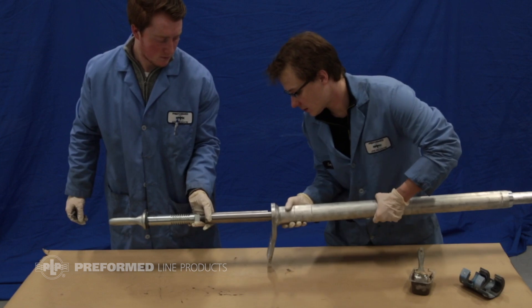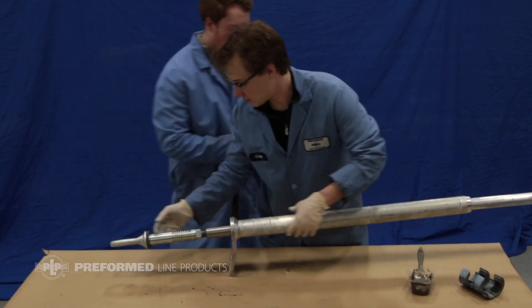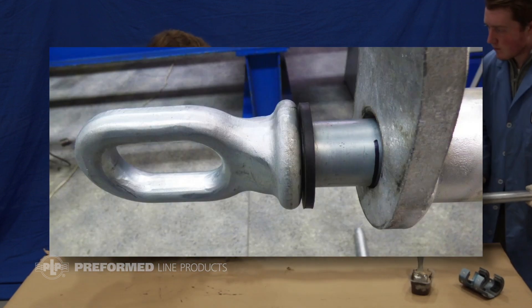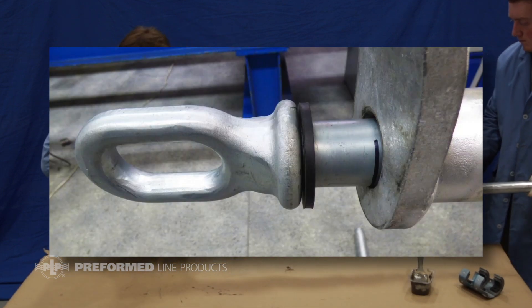Slide the aluminum outer sleeve towards the steel eye, lining up the edge of the pad with the mark on the steel eye. If no mark is present, offset the aluminum tube 1.6 inches as shown.